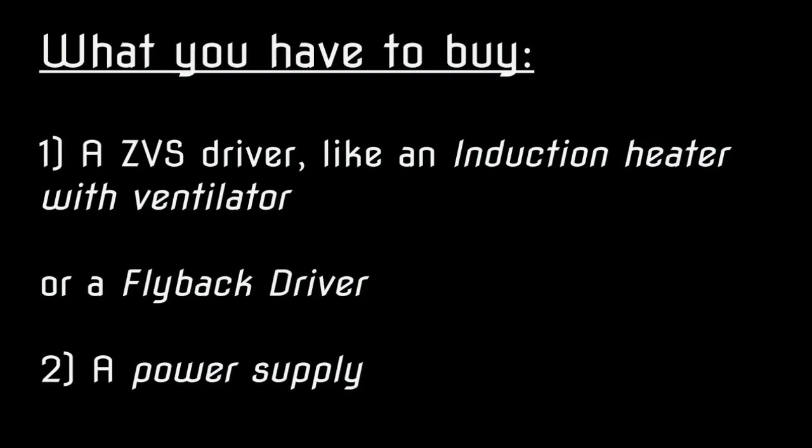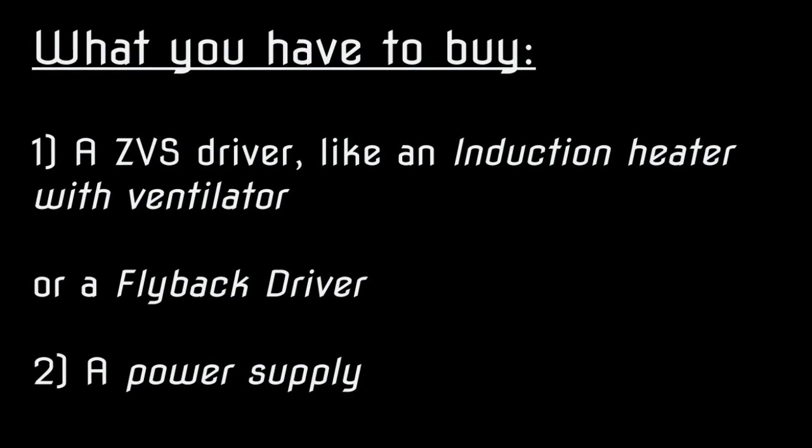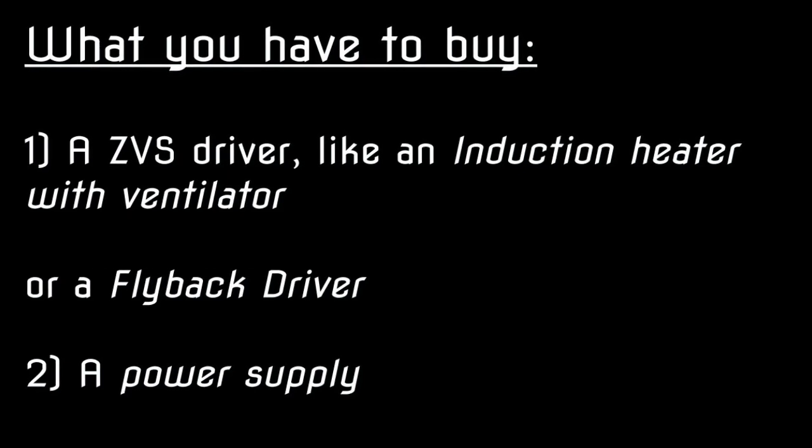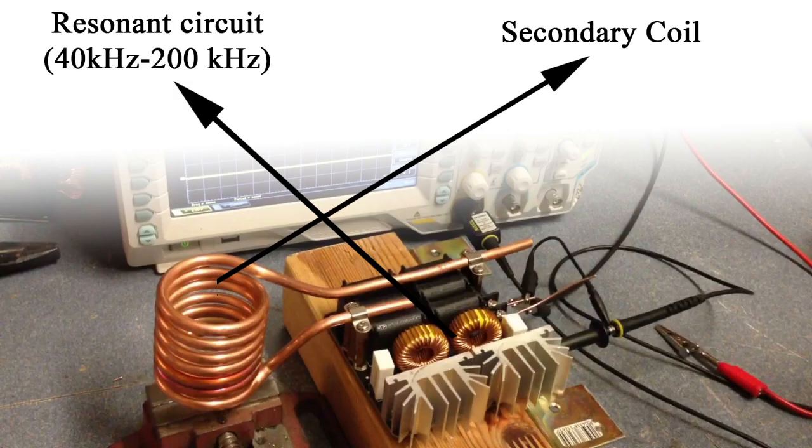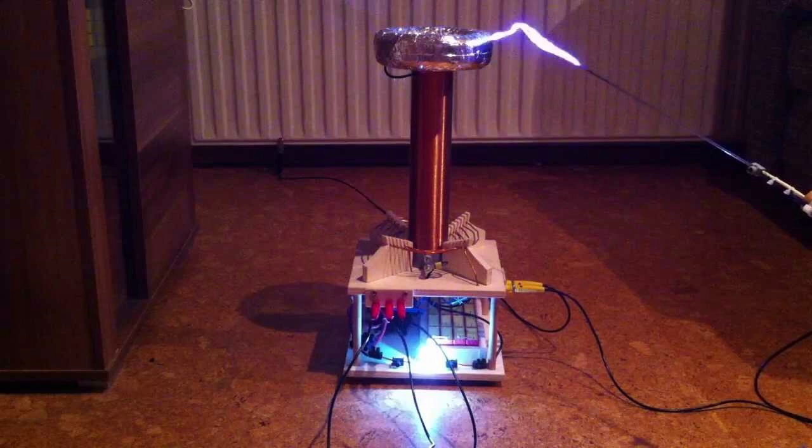So let's go over to the computer and I'll show you what you have to buy for very little money to get rid of electronic torture. Basically what you need is a CVS driver and a power supply for that. This is a device that produces scalar waves and it consists of a secondary coil and a resonance circuit, which is basically exactly the same as a Tesla coil. A Tesla coil is very large and nothing you want to put in your apartment, so the CVS driver is perfect for your needs.